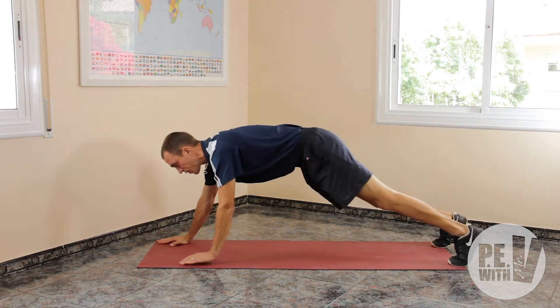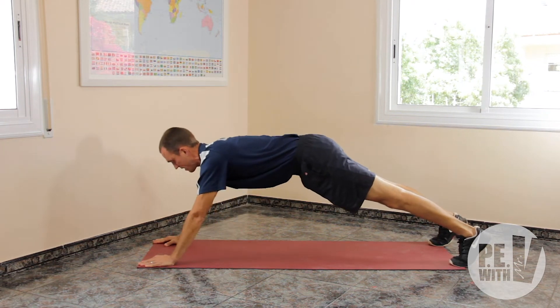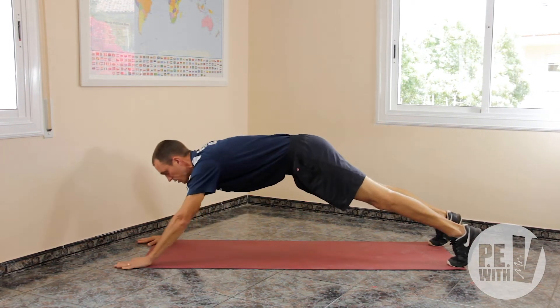If you want to make it more difficult, you can put your hands further, which makes it more difficult — here and up. If you want a challenge, you can even put your hands further.